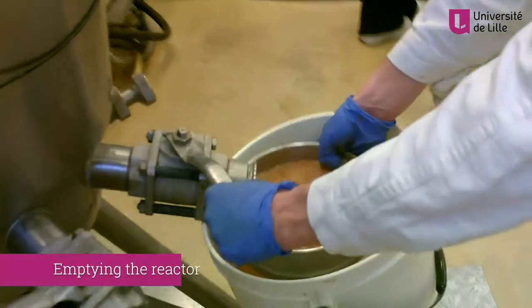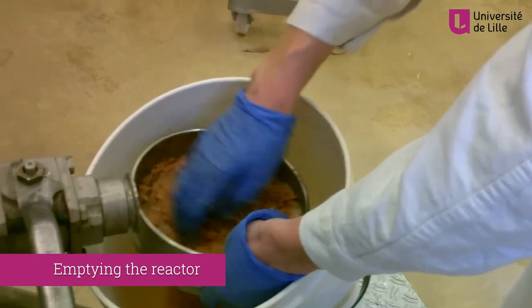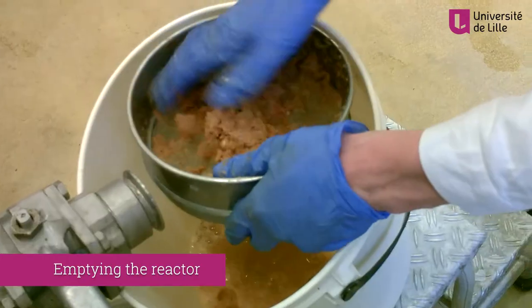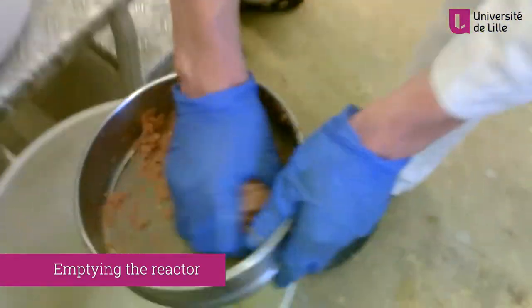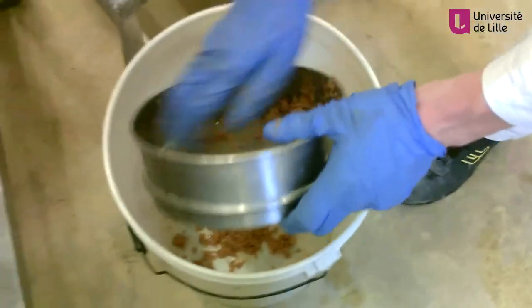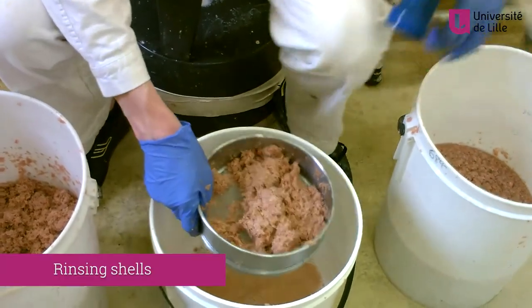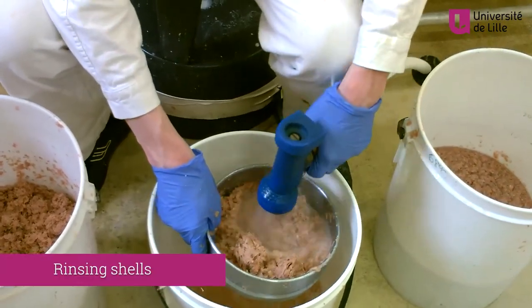At the end of the enzyme deactivation stage, which takes 30 minutes, the entire content of the reactor is recovered from the bottom of the reactor. After emptying the reactor, the materials are washed to pH neutrality with water.